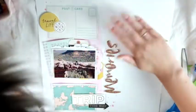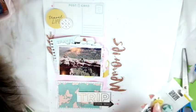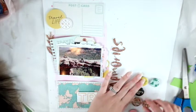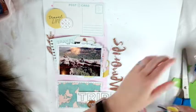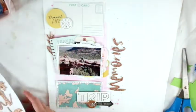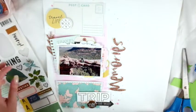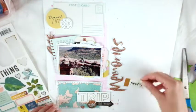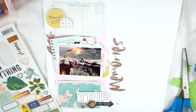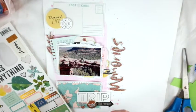We hiked to Devil's Bridge. I'll say I'm glad I did it, but I will also say I will never do it again unless I'm super in shape someday. We left at seven in the morning and it took about three hours total, but it was still insanely hot. It's hot here in Canada where I live, but it wasn't that kind of hot. We should have left earlier, but that's okay.